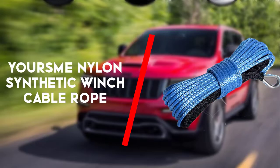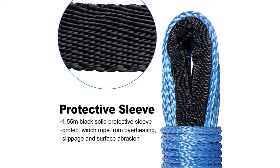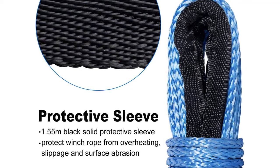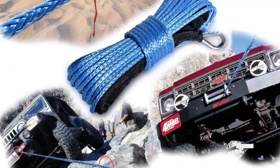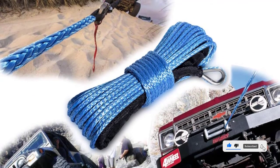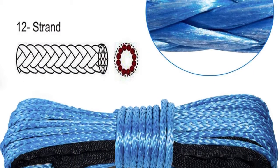Second on the list is the Yours Me Nylon Synthetic Winch Cable Rope. The 1/4 inch by 50 feet variant offered by Yours is one of the most lightweight synthetic winch ropes you will find. Yet the 10 ounce weight comes with a great 7,500 pounds breaking limit. It provides strong abrasion, UV and chemical protection. The black protective sleeve that comes with the orange rope makes it less prone to slippage and overheating.